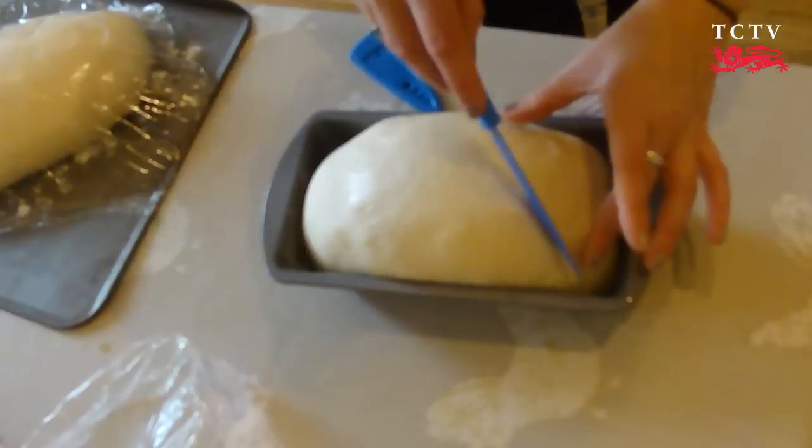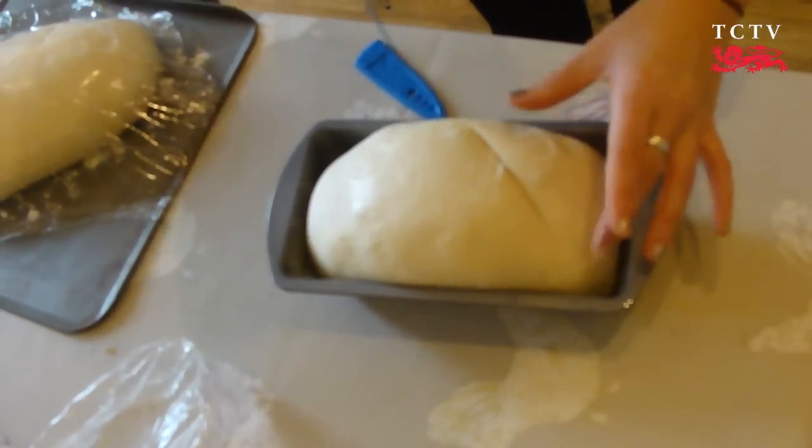And then use a really sharp knife to score some lines in your bread.